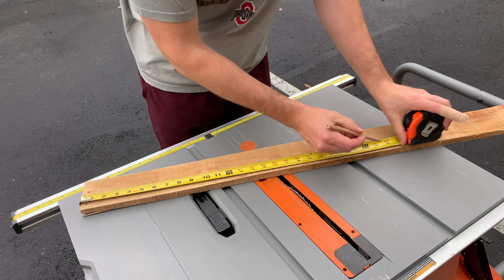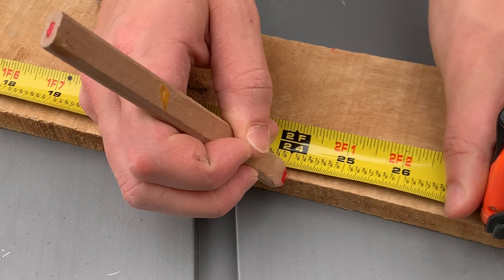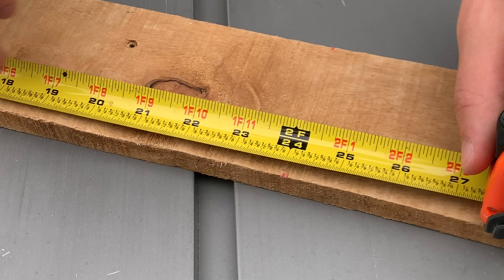We use our tape measure to measure out the rough size of our sign. In our case we're doing it about two feet, so we marked it at 24 inches.